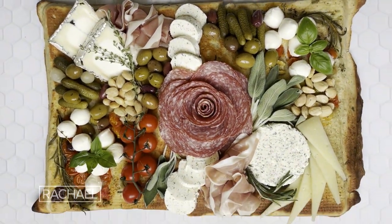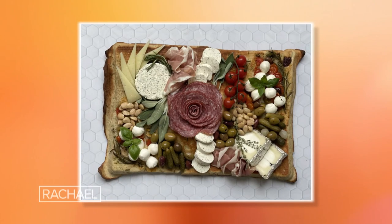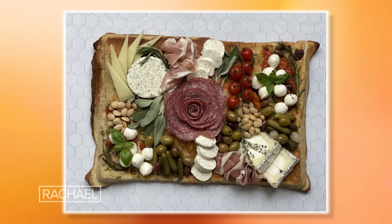We're gonna be making an edible cheese board. I'm Amanda, the creator of Social Spreads on Instagram. We're gonna be making an edible cheese board with focaccia as the actual board itself.